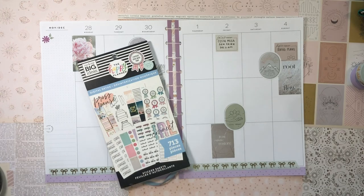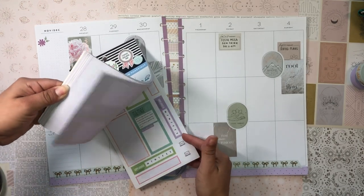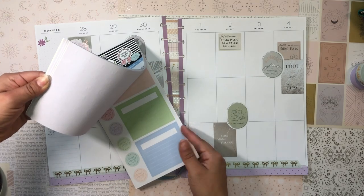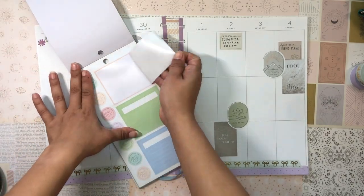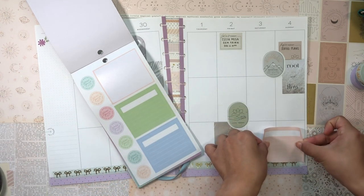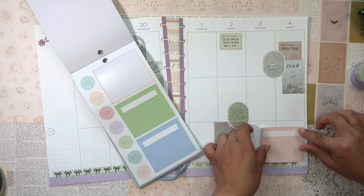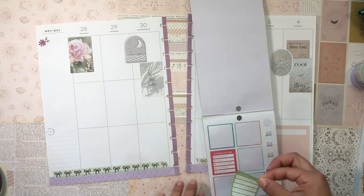I spotted a journaling box sticker — I think it would be fun to pop that down in the corner. I always love to journal, so it'll be nice to have a journaling box to write in at the end of the week.